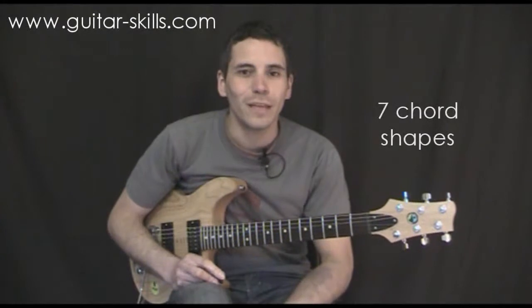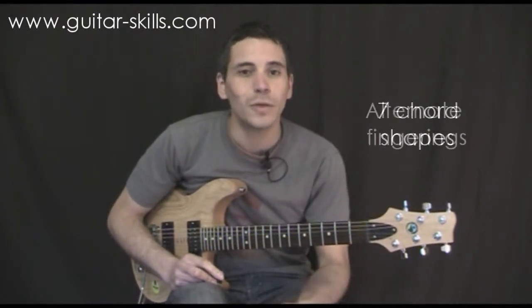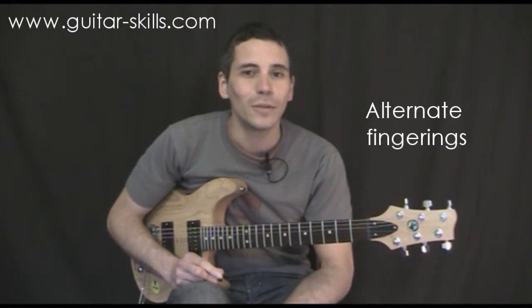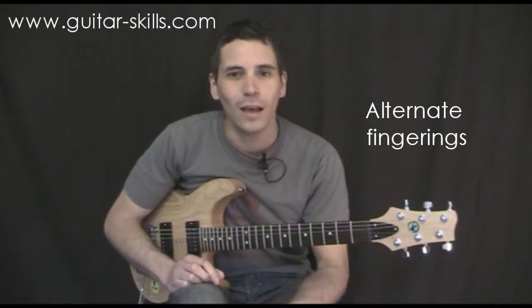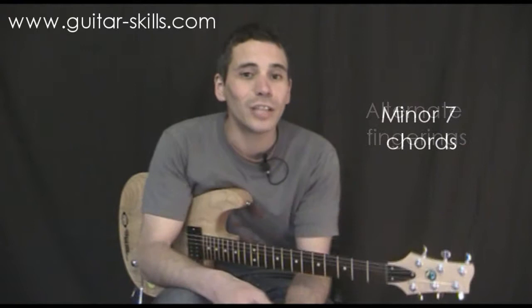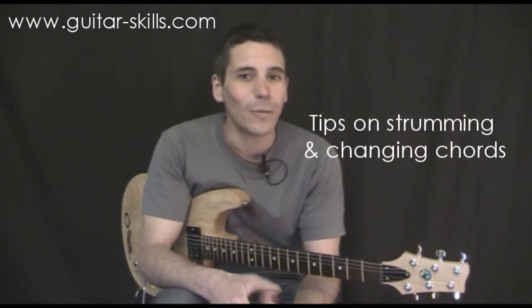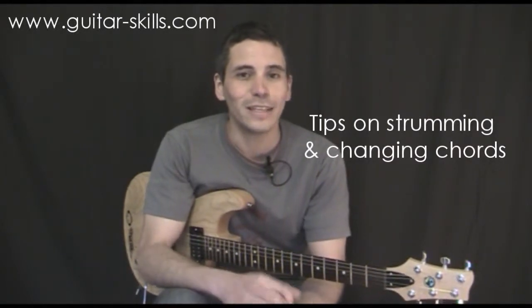So we're going to show you the fingerings for all the different 7th chords in the open position, and we'll show you some alternate fingerings as well. Some of the chords you can play in more than one way and we'll explain a bit about that as we go along. Lots of people get mixed up about how you can play the same chord with different fingerings and different shapes. We're also going to show you some minor 7th chords and then show you lots of examples and ways to help you change between the chords, so you've got some things to play using these 7th chords.